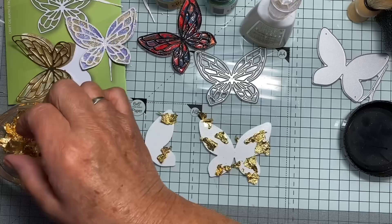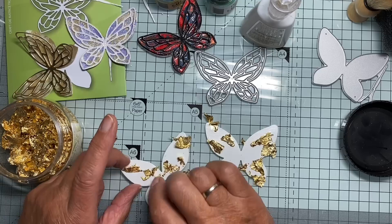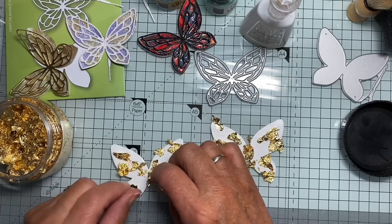The last time I was doing this, my little granddaughter Cleo was in the craft room with me helping. Some of you may have seen her little fingers adding a few flakes for me. She does love to come and make cards whenever she comes to stay. It's so lovely. I think we've got enough flakes on there now.